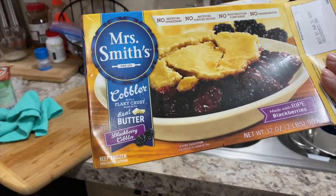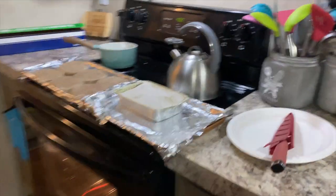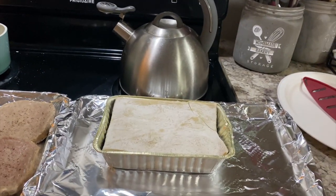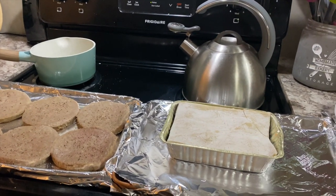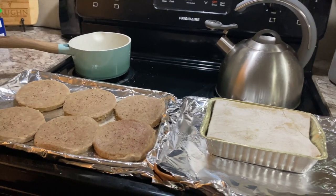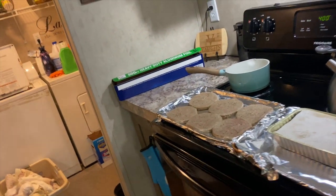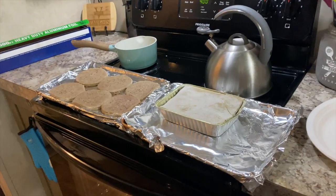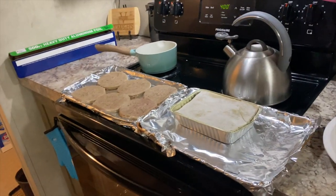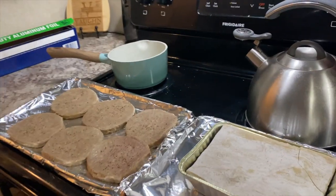I'll show you the box. So that's the box. The cobbler calls for 400 degrees for 55 to 65 minutes. So I'm going to put the turkey in at the same temperature and cook them together. When the turkey comes out, I'm going to sauté some onions and gravy and finish cooking them in that. And I'm going to put some yellow rice and some French style green beans.